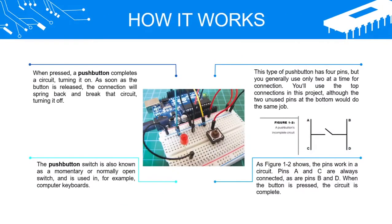How It Works: When pressed, a push button completes a circuit, turning it on. As soon as the button is released, the connection will spring back and break that circuit, turning it off. The push button switch is also known as a momentary or normally open switch, and is used in, for example, computer keyboards.